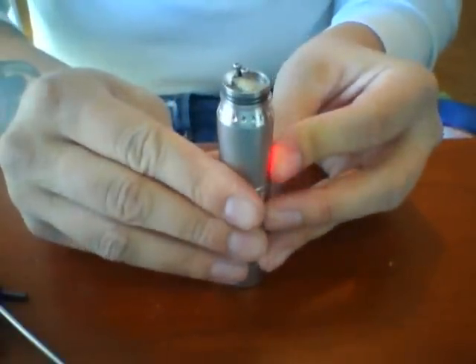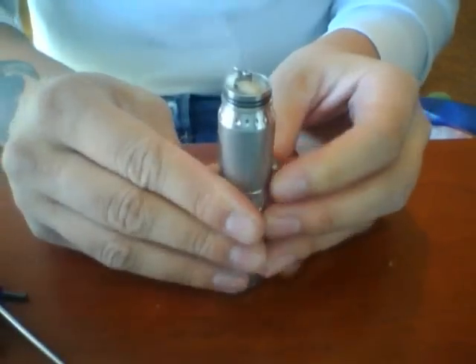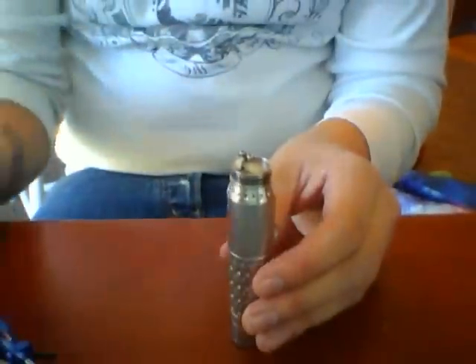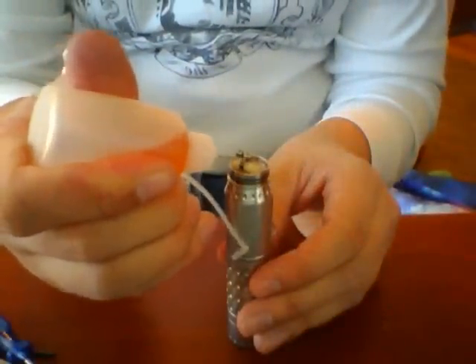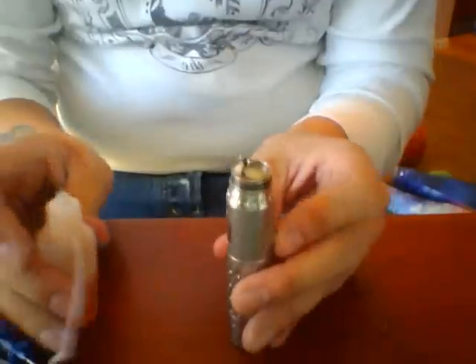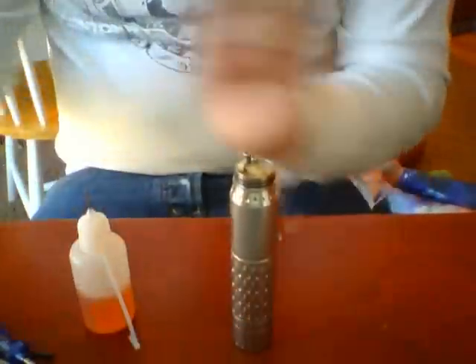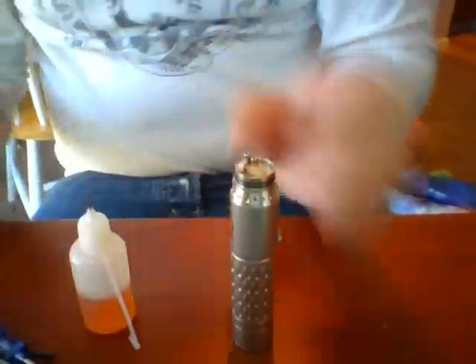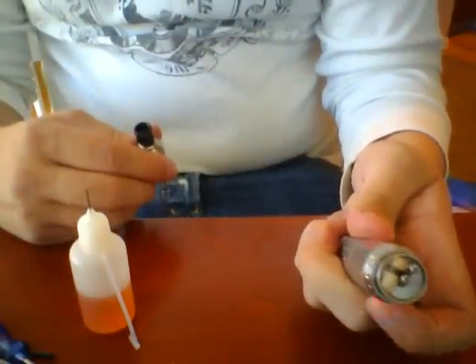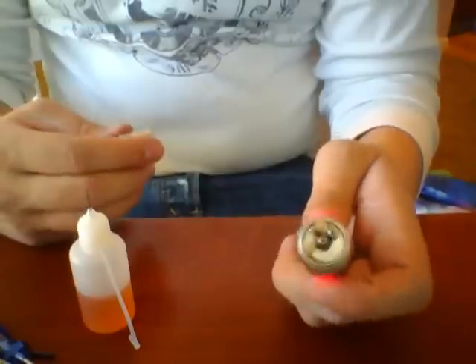We'll just test this out and see what kind of vapor production we're getting. Looking pretty good — let me put a little more juice on here. We're getting actually an awesome vapor production. This is 1.5 ohms and right now I've got my voltage at 3.8.